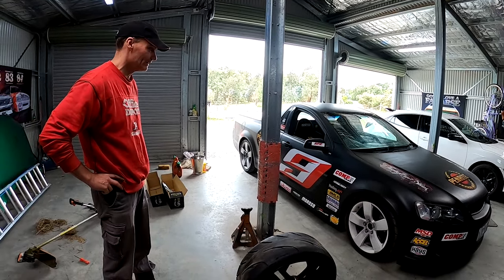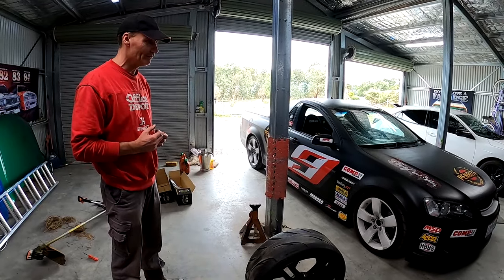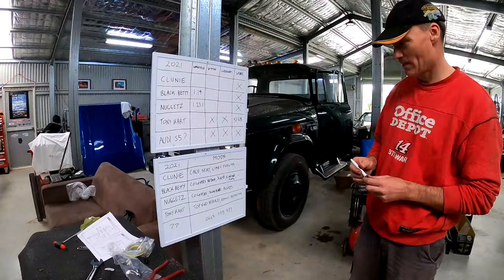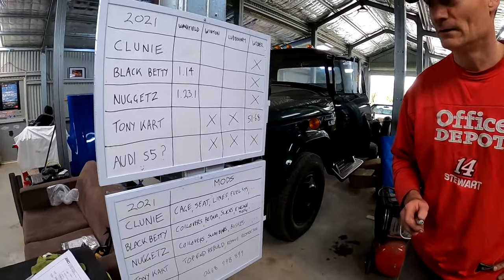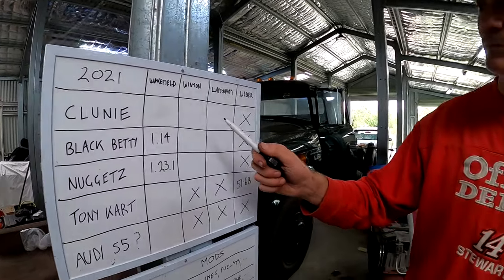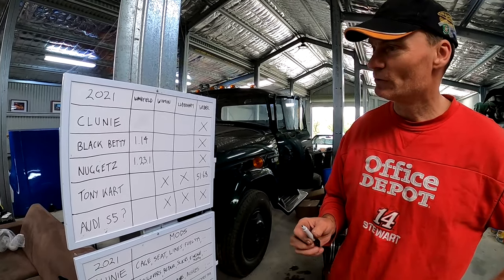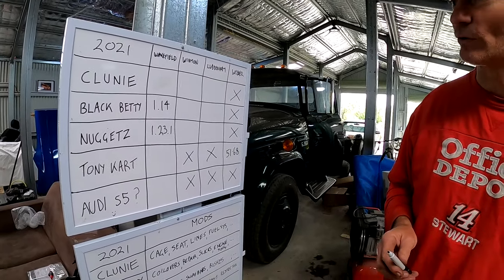Let's go over to the order board for a wrap-up. Black Betty's current best at Wakefield Park is a 1 minute 14. Warren Luff did a 1 minute 11.5, so hopefully there's some time in these shock absorbers and tyres and we can start knocking on the door of what Warren can do.